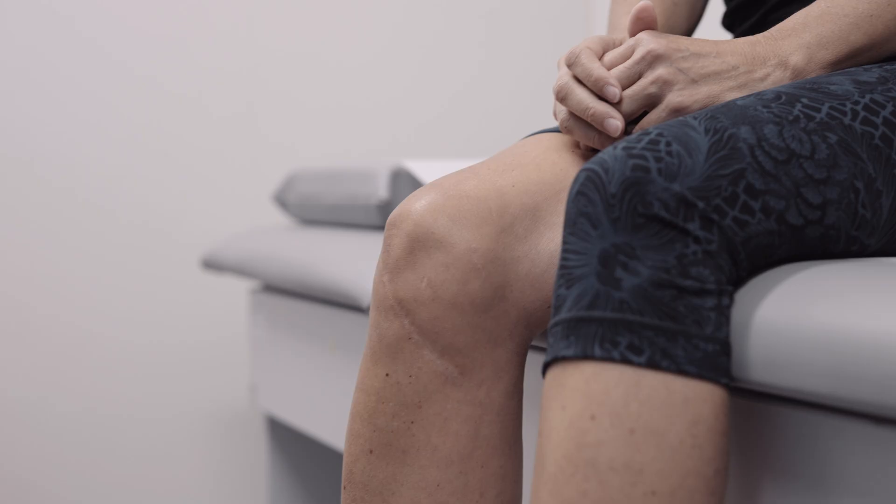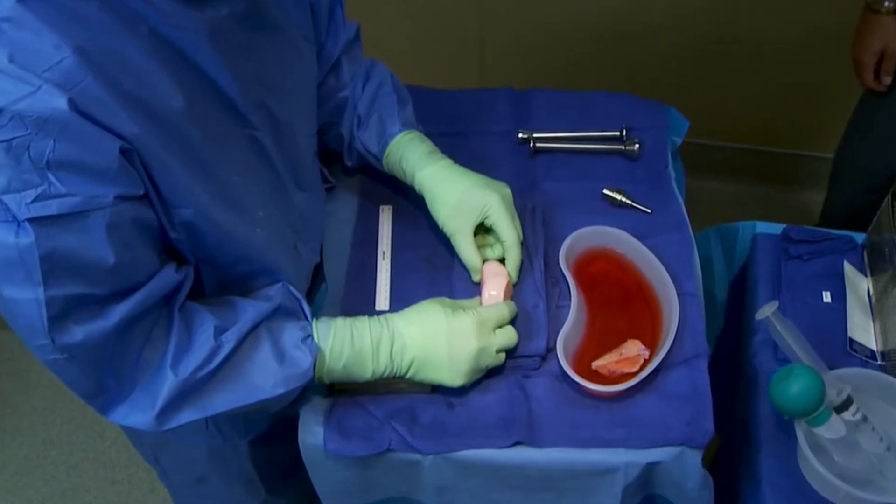An osteochondral allograft procedure is a procedure whereby a donor — who would typically donate their heart, liver, and lungs — also donates their cartilage and bone from the joint that we're specifically going to be treating. That could be the shoulder, the elbow, the knee, or even the hindfoot of the foot and ankle.